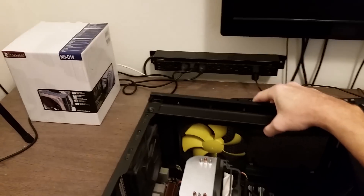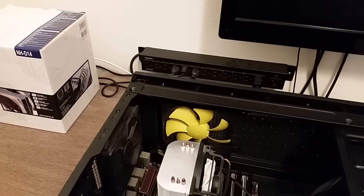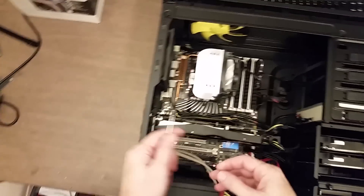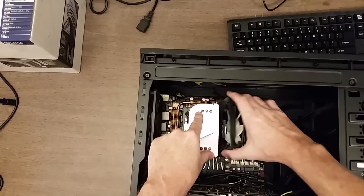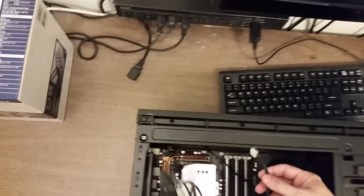At the moment, with the programs I run, the CPU temperature is going up to about the mid-70s, which isn't too bad, but I'd like to try and get it a little bit cooler. To take this off, I need to remove the fan first, which should just pop off, and I'll disconnect its cable to the motherboard.